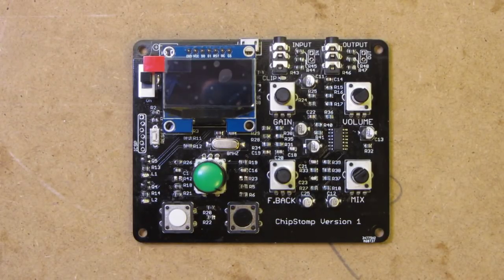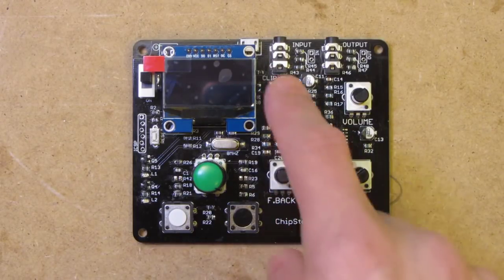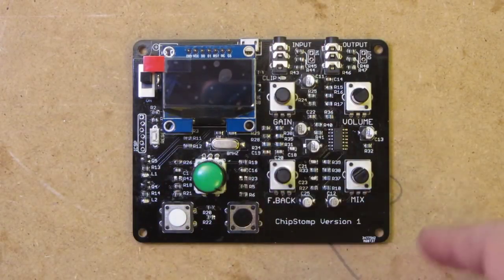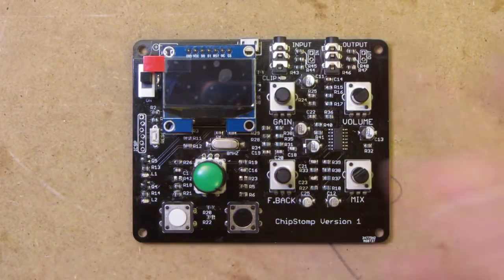It was really handy to find that Open Music Labs had already done basically all the hard work on the analog side of things, which is not my strength at all. The four main pots are gain for the incoming signal, feedback to feed back between the output of the whole system and the input, volume control of the final output, and a mix between the wet and the dry — the original signal and the signal that you've messed with.